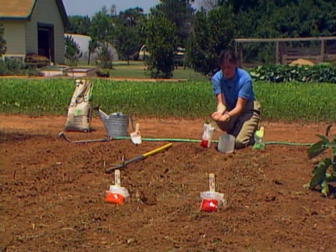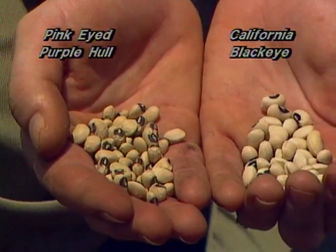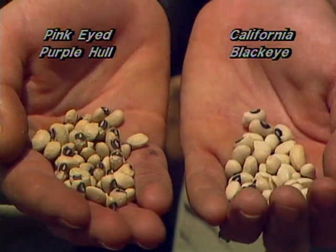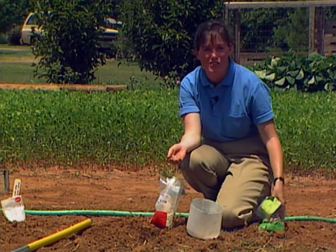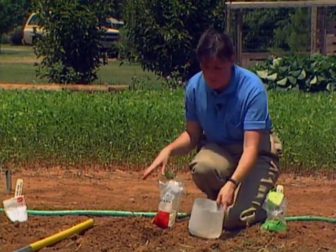I want to show you the difference between that and a regular black-eye. The seed is slightly smaller and sure enough it does have what looks like a pink eye around the edge of it, and it grows in a purple hull, hence the name. I understand it's a very good tasting one, so we'll try some of these later this fall once they start bearing.